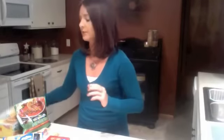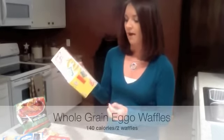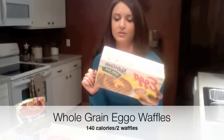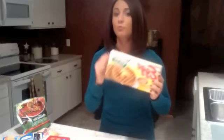I picked up today whole grain low-fat waffles. Two of these is one serving, it's only 140 calories. I think this will be a really quick easy breakfast — pop them in the toaster, get some spray butter out, spray a few squirts of that on, and you've got a really simple, really low-calorie, filling breakfast food.